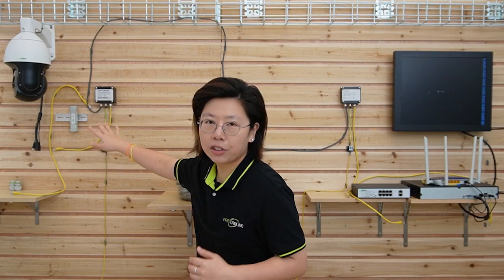The surge protector works by detecting and diverting excess voltage from the power surge away from the connected devices. That's why we should place it as close as possible to your device. The excess energy is redirected through this surge protector and safely grounded.